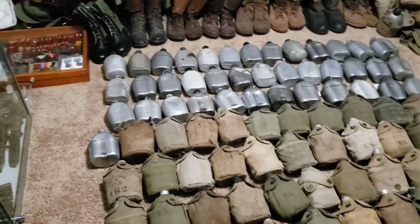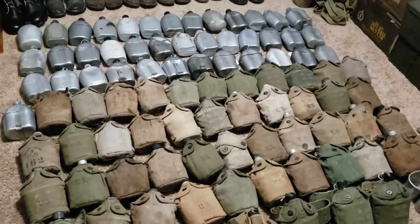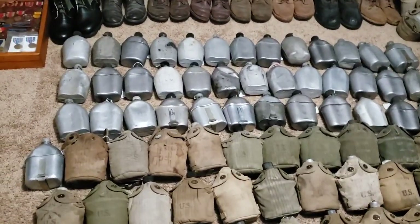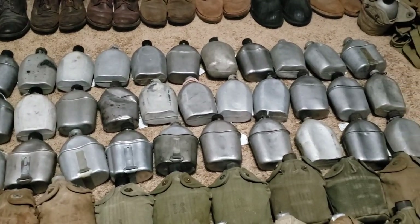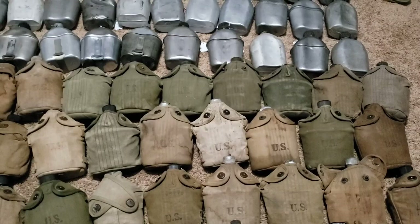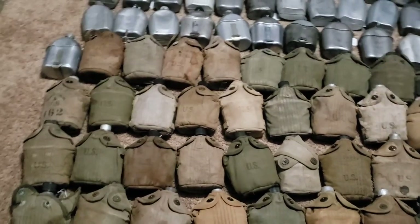Of the 95, I have 28 that are World War I, 60 that are World War II, and 7 that are post-World War II. I'll kind of pan here and show you the collection. Some of them are dented up, some have cups, some are bloated. Yesterday I made a video showing the ones that are named and engraved and etched and unit marked and different things.